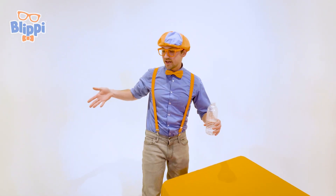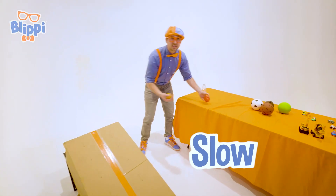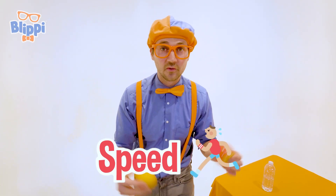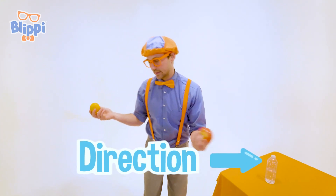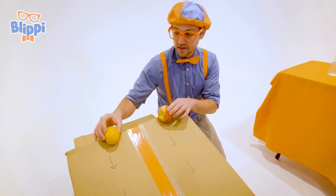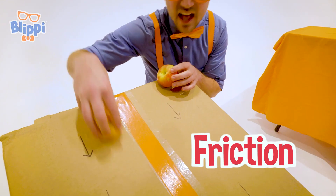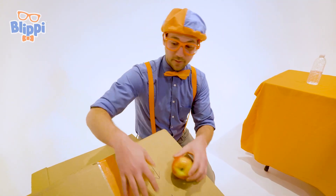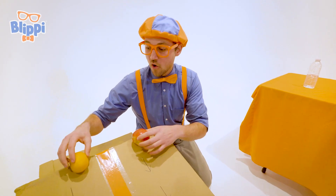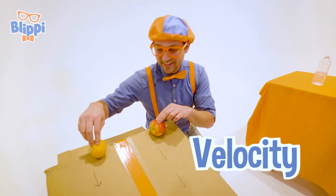Have you ever wondered why some items go fast and some go slow? It's because of their velocity. Velocity is basically the speed at which they're rolling down — the speed and the direction. There's a lot of things that determine what an item's velocity is. There could be a lot of friction and it can't slide, or maybe it rolls, or maybe there are sharp edges. There are just so many things that determine how much velocity these items have.